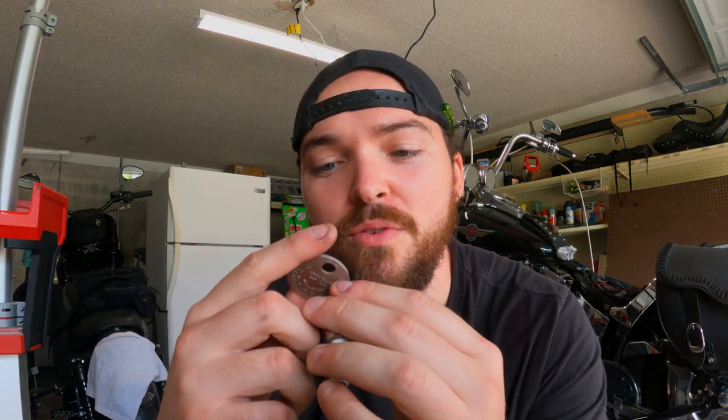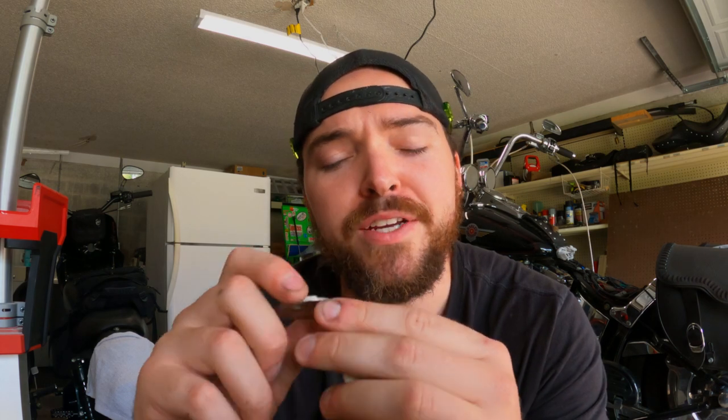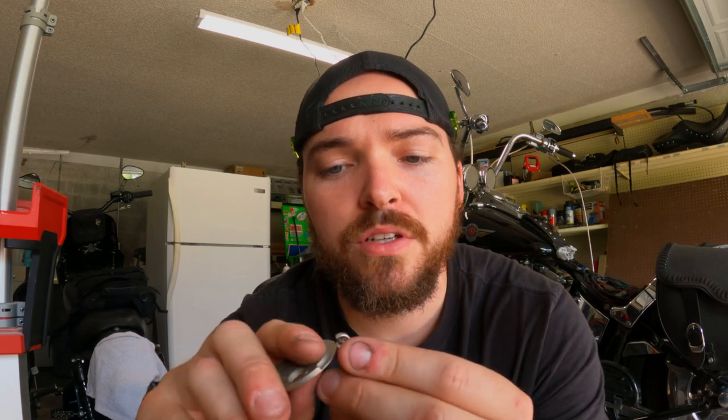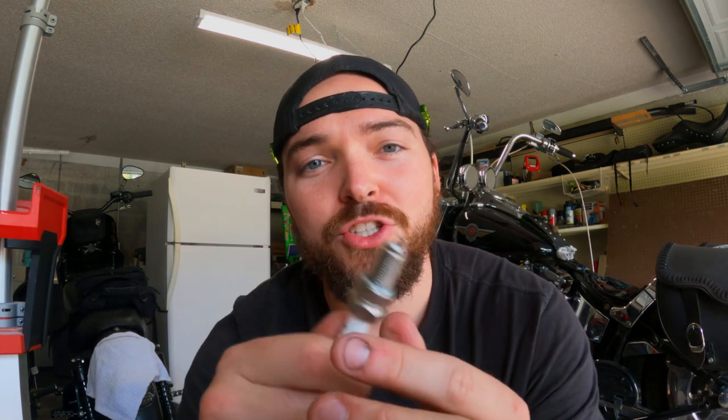Now let's do the other one. This one is coming in at right about 0.033. Same thing, a little work — alright, right at 0.040. These are ready to go back in the bike.